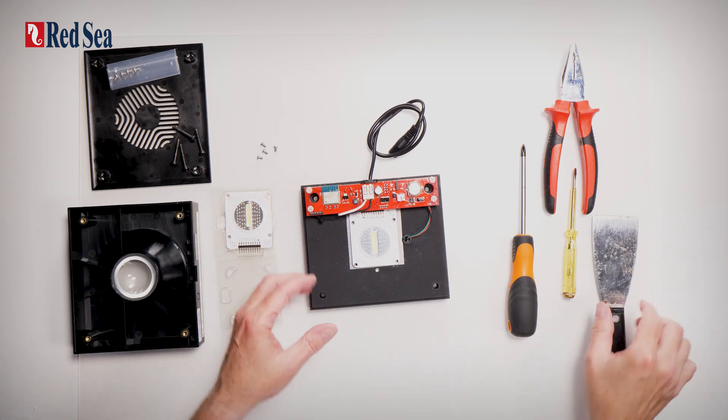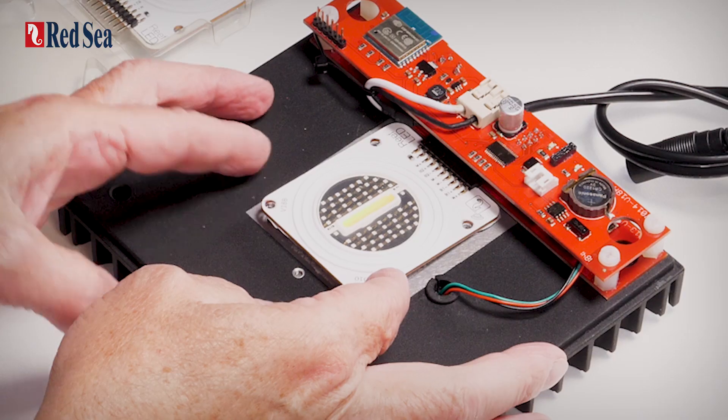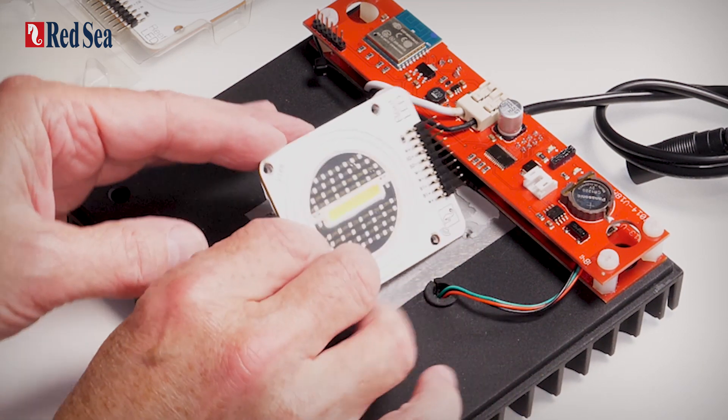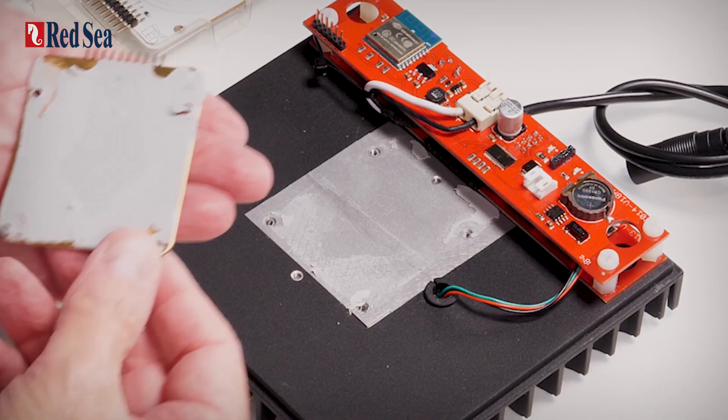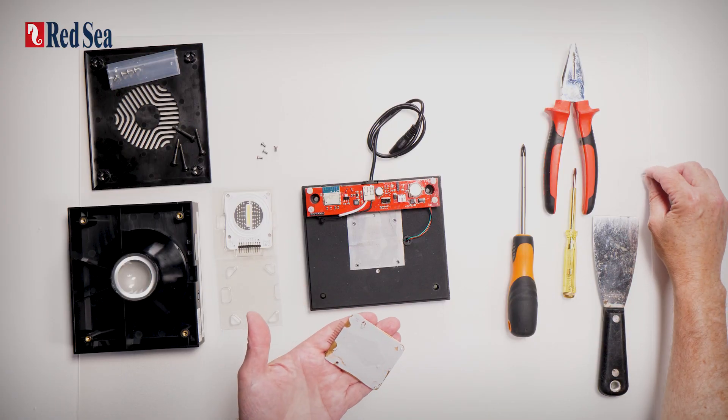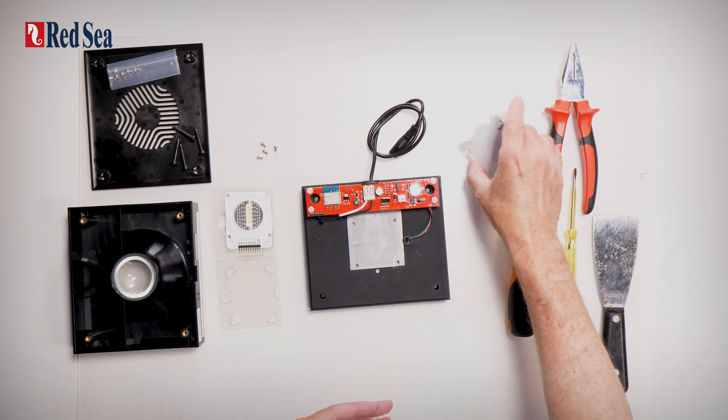And that's perfect. Now, we're going to slide it back and as we can see, this time we've managed to do it without damaging at all the thermal pad.